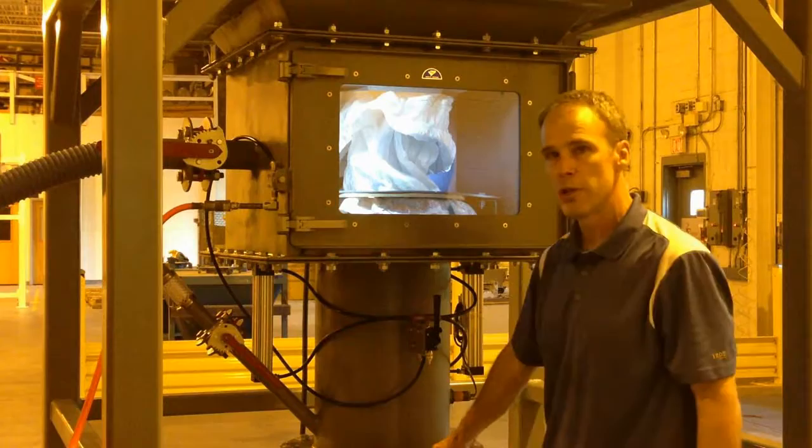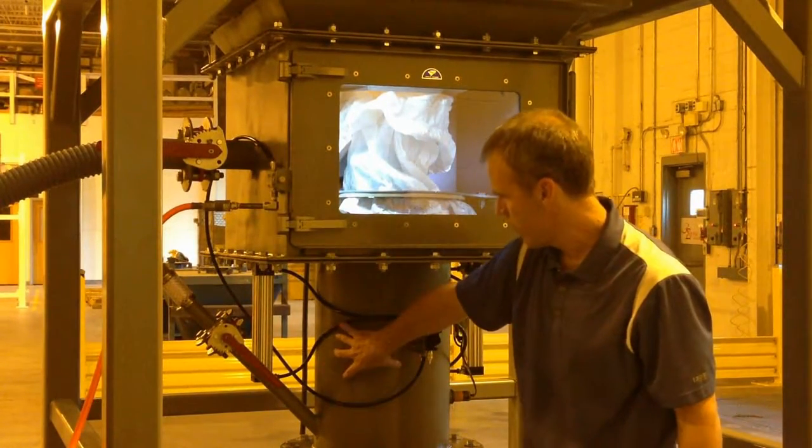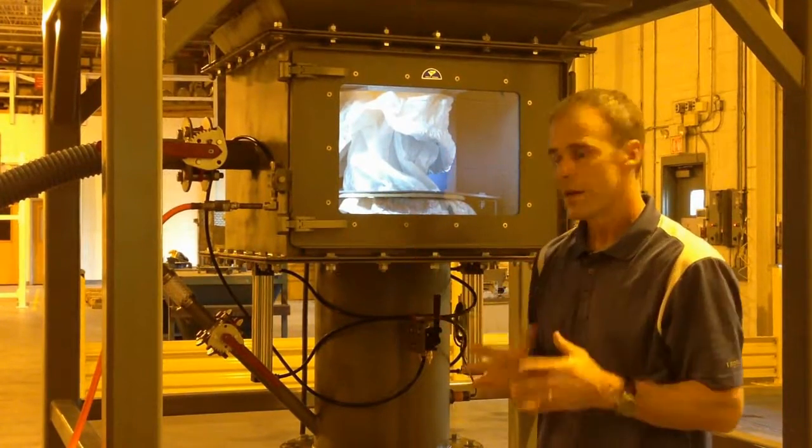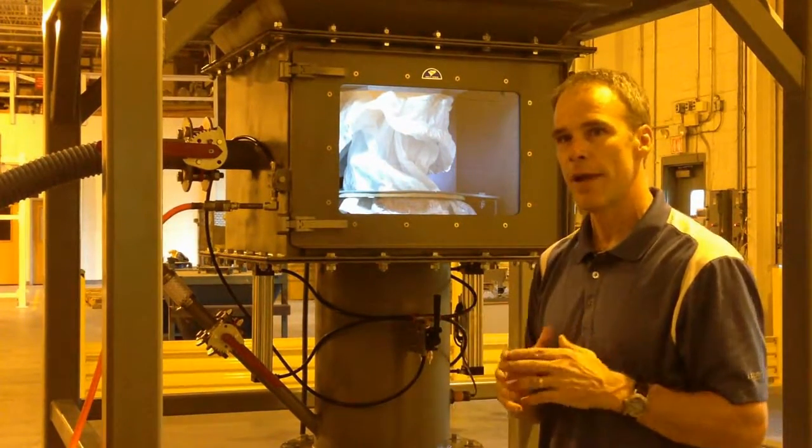We will then proceed to open up this valve which is connected to the spout here. As the system is closed below, the only place now to pull is to evacuate the air that's in this chamber all the way up to the bag and suck the dust out.